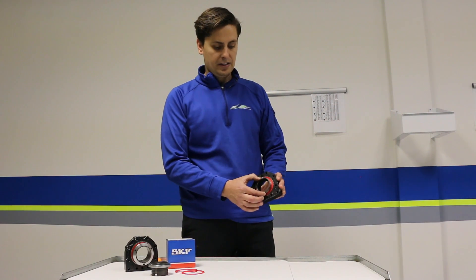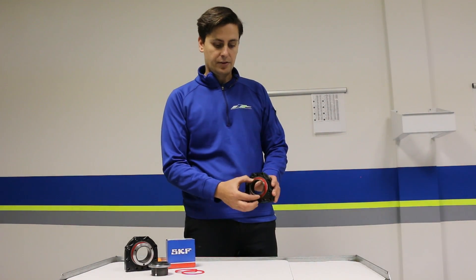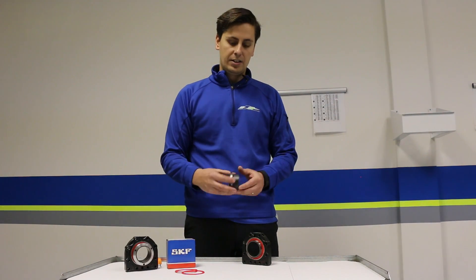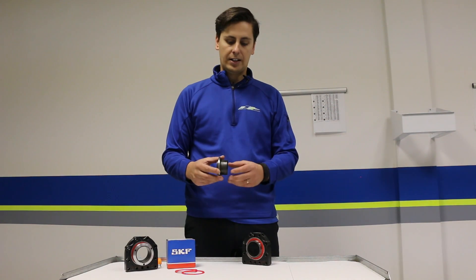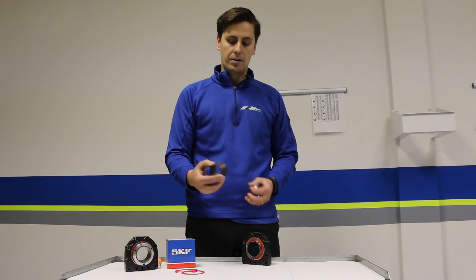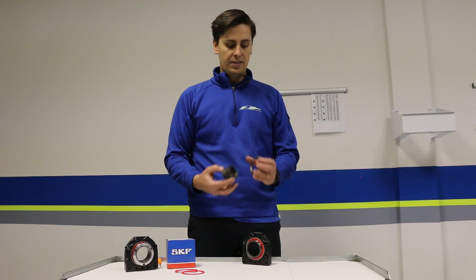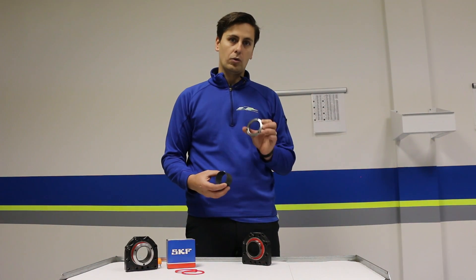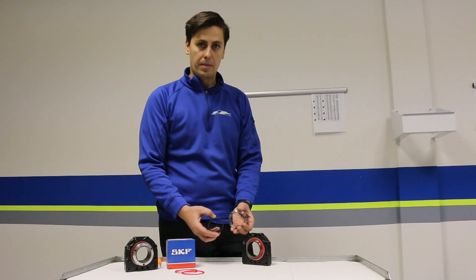First of all, the bearing is kind of a three-part piece. You have the bearing which actually goes into the cassette, and then the actual clamping device or technology is similar to that of a machining clamping tool or a collet technology. This piece here is what your axle actually sits in, and this centering or concentric locking ring is what actually holds your axle in place. So these are the three pieces to the bearing.